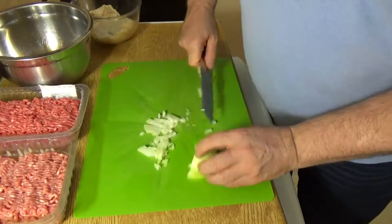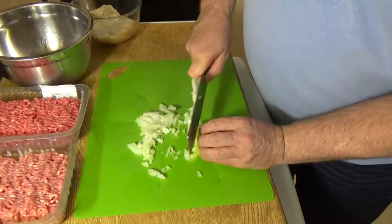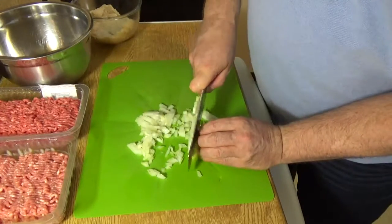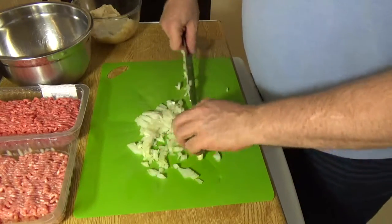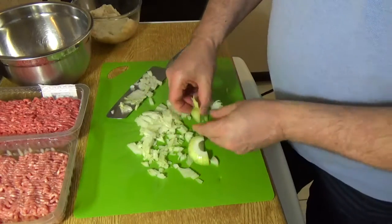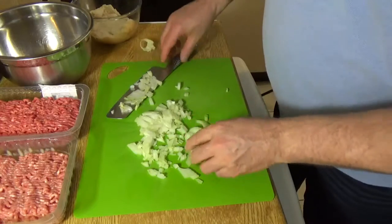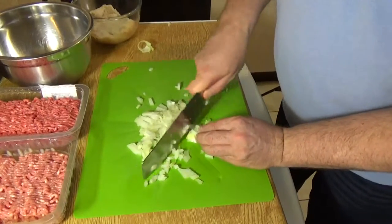Another good thing to remember is to keep your knife sharp — you stand much less chance of cutting yourself with a sharper knife because it's less likely to ride and cause you issues. It looks a bit leathery so I'll leave it out and then chop it up really fine.